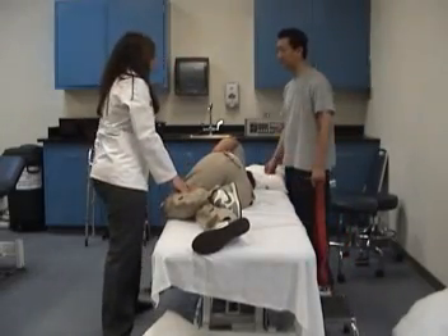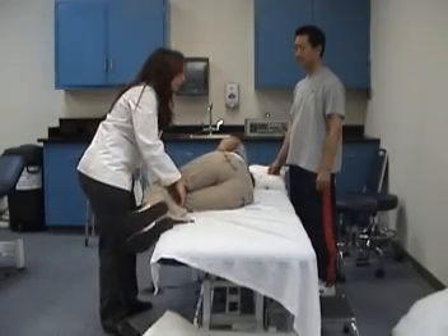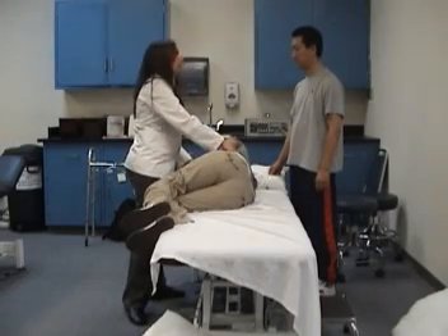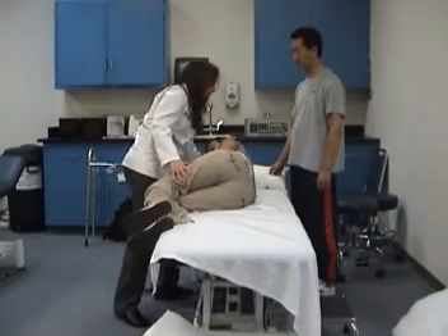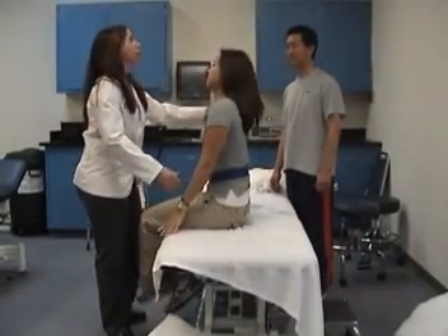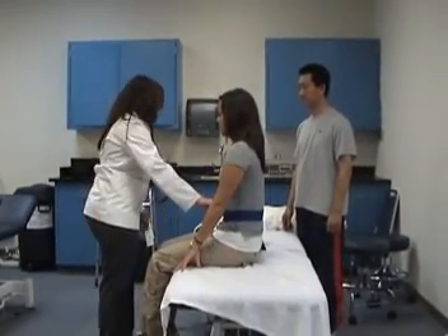Now we're going to sit her up. We're going to make sure her lower extremities and legs are hanging off the edge right here. She's going to use her elbow and the palm of her left hand to push herself up. Making sure you're also using the gait belt will help you. On the count of three, keeping your back straight and knees bent, we're going to lift her up: one, two, three. Now we want to make sure the height of the bed is at the proper height, so we would want to lower it.